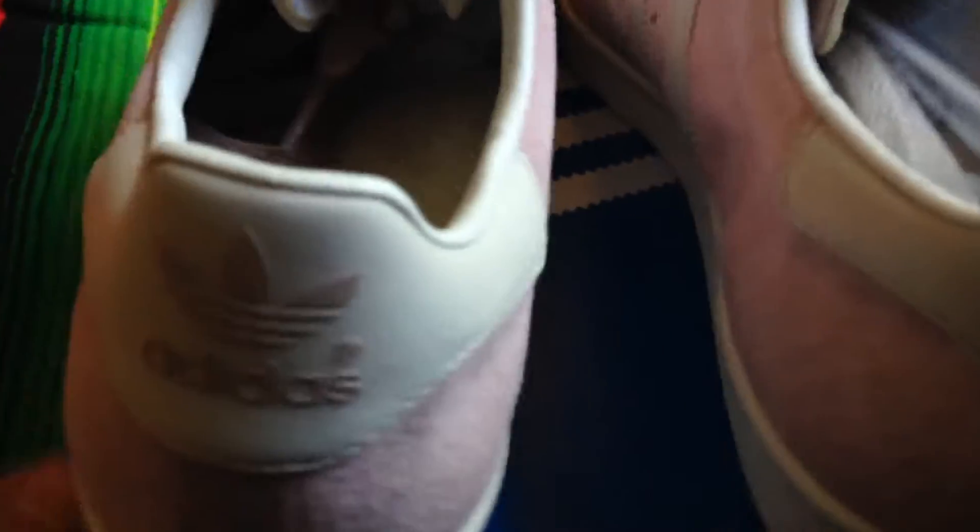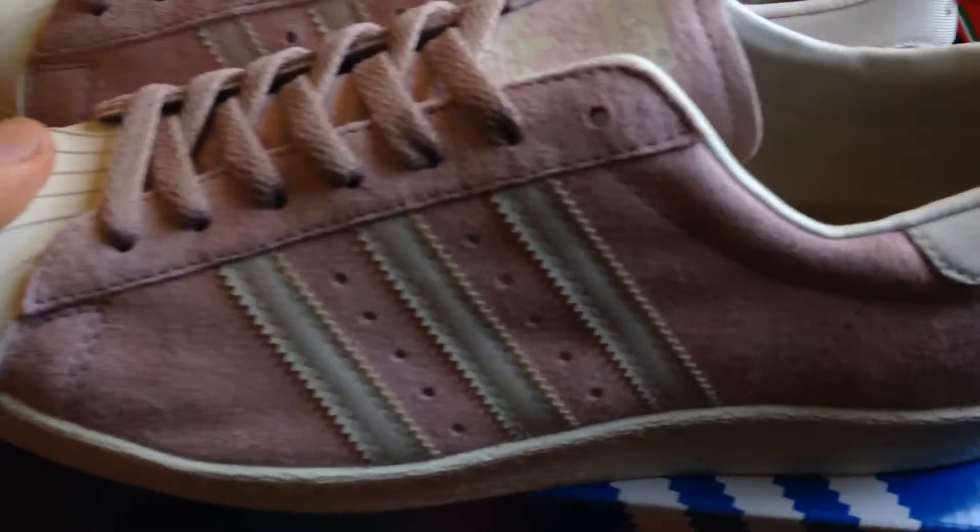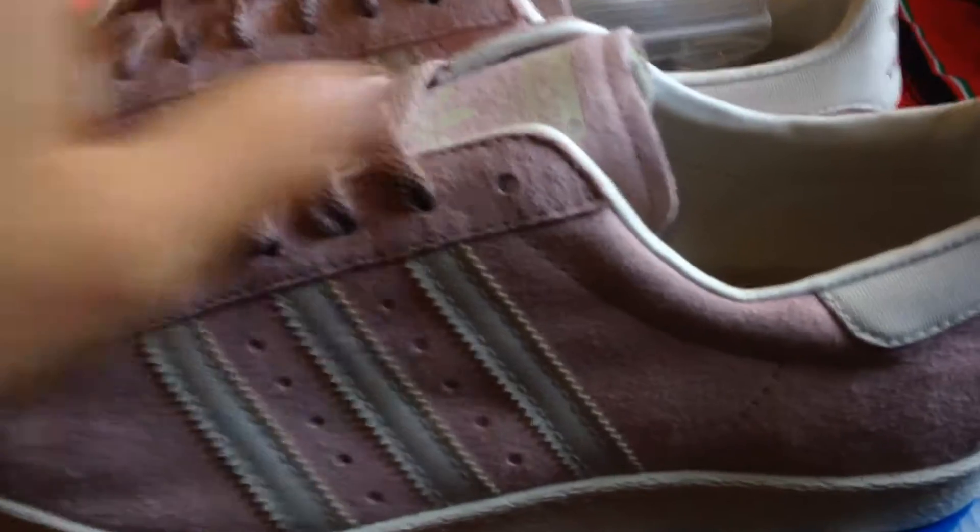But this suede, you guys, is like insane — like the finest suedes of all the land. Nah, I'm bugging. But they also got these dope cream leather lining on the inside. Nice touch, nice touch.